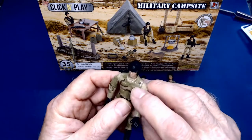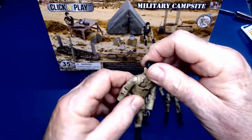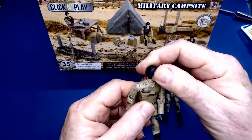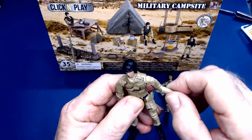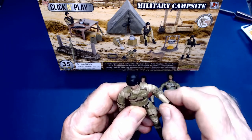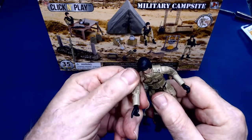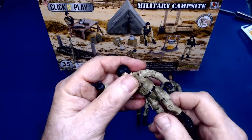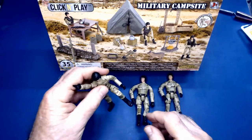The nice thing about these click-and-play figures is they're quite posable — lots of joints. The head turns, shoulders not only turn but you can pivot them out, the arms, wrists, hands, waist, legs. You can put them in virtually any kind of position.